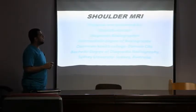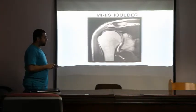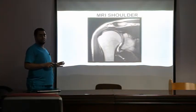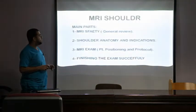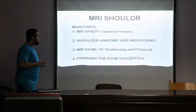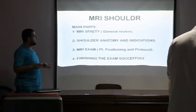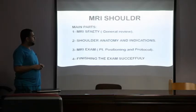Good afternoon. Today our topic will be about shoulder MRI. In order to make this presentation easy, I'd like to divide it into four main parts: MRI safety generally, then shoulder anatomy and indications for the exam, then patient positioning and protocol, and finally how to complete our exams in the right way.